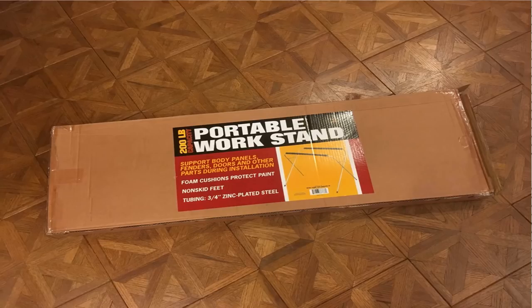Harbor Freight has this $18.99 work stand. It's made for doing any type of number of things like car work, automotive body work, things like that. It's got a 200 pound weight capacity to it. But like I said, it's under $19.00. It's really easy to put together, so I picked one up.